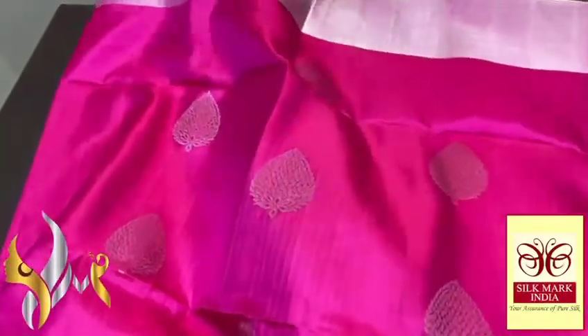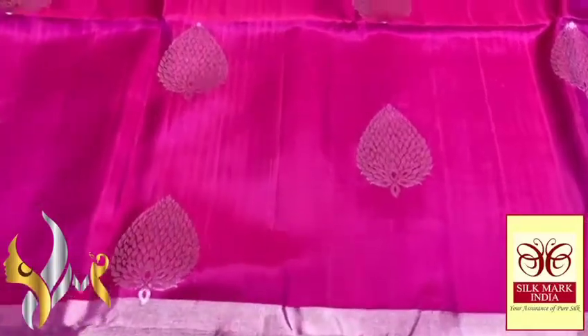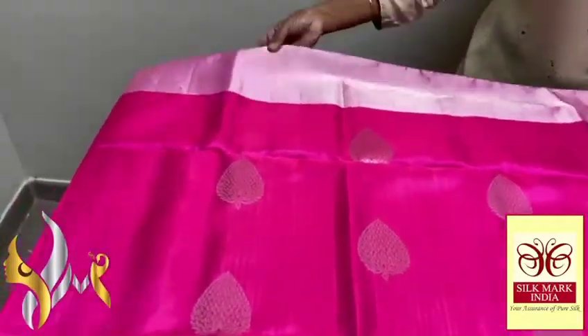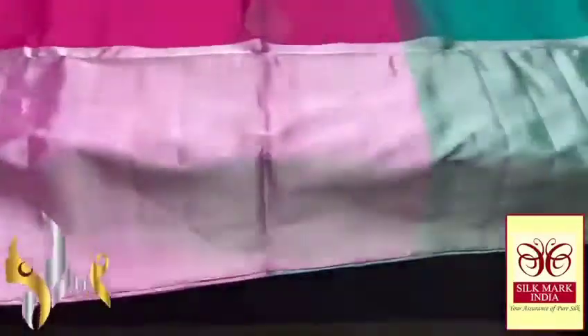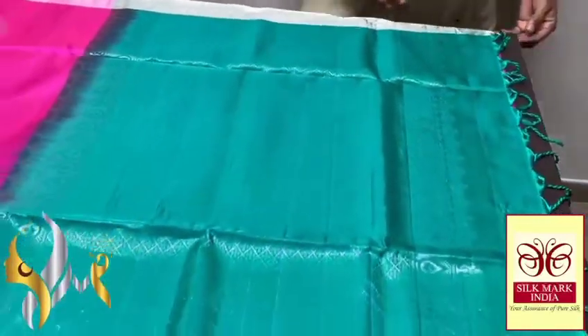Beautiful Metasha pink colour sadie with Lidashi work. See the beautiful buttas — the interior design is excellent. Complete things to craft it — a very big border on top, a 16-inch border, and in the bottom and 12 inches on top in silver jerry completely.